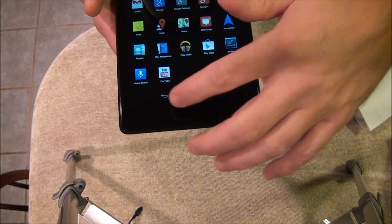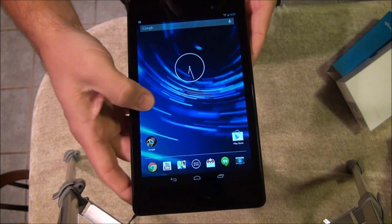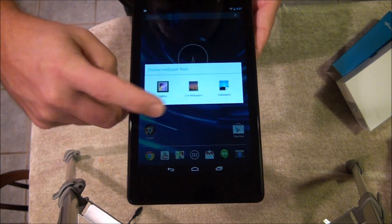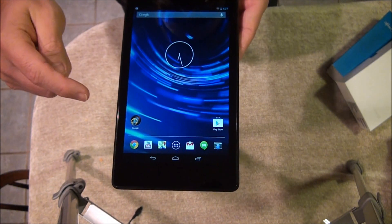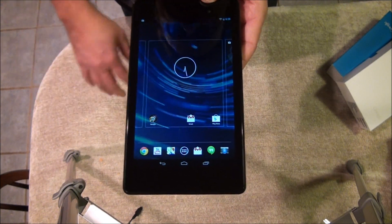It's going to show you how to add an app to the desktop and stuff like that, but for anybody who's had one you already know how to do it. To change the background or desktop, you press and hold — it brings up your gallery, live wallpapers, whatever you want to change it to. If you want to add an app, you find it, press and hold, and place it wherever you want.